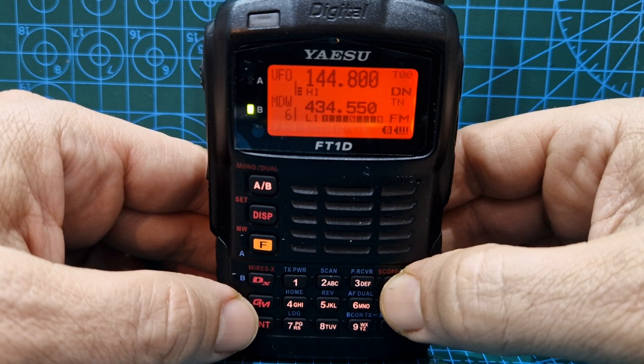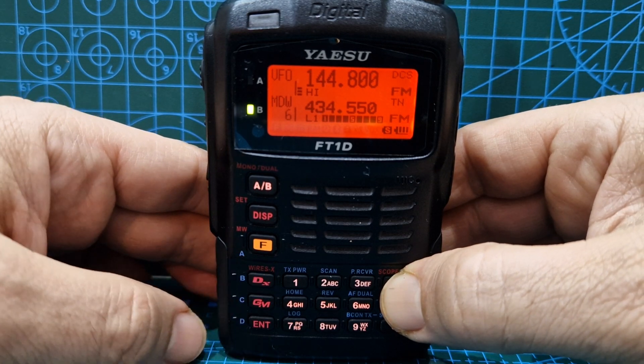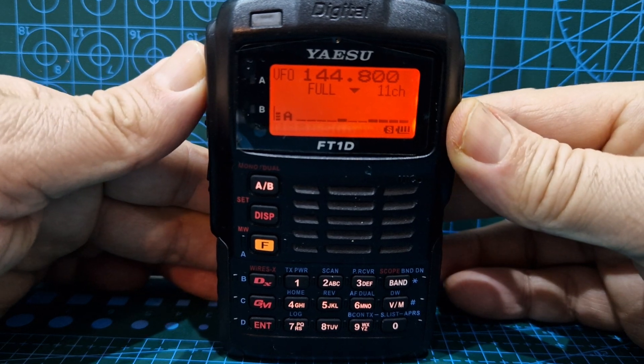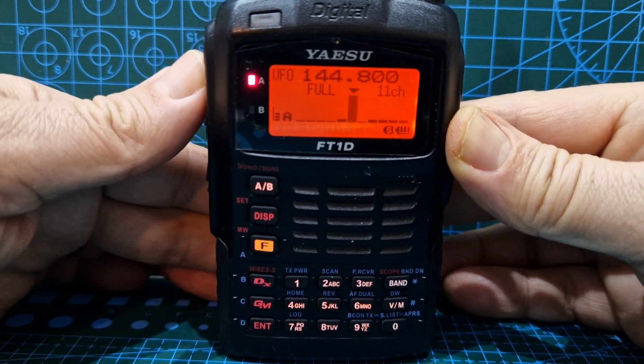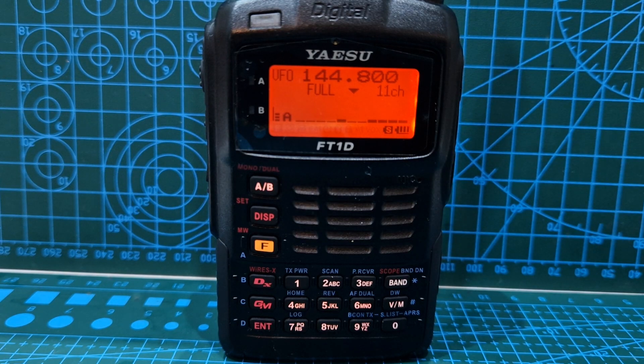I've noticed that when you key it shows on the scope as well. Come out, go to analog, hold down band, then key — see that it shows where you key. So that's it for some band scope functions for the Yaesu FT1D. Bye for now — please like and subscribe, all the best!